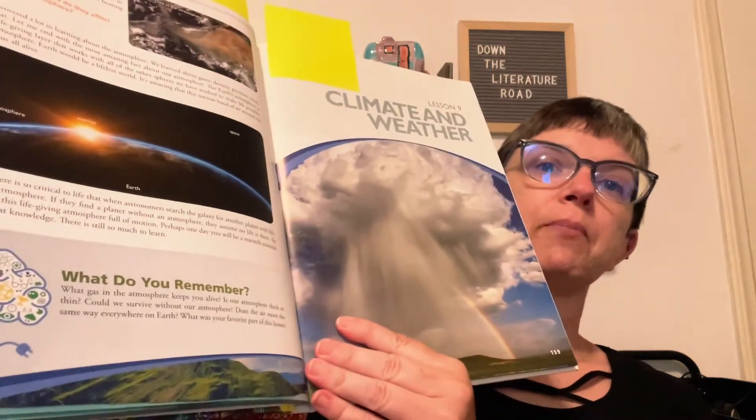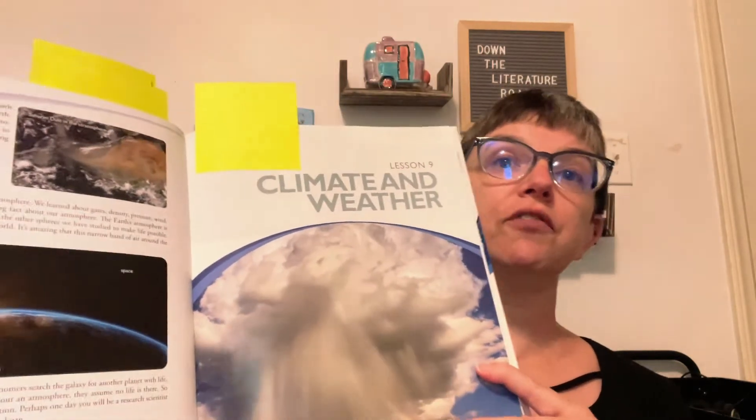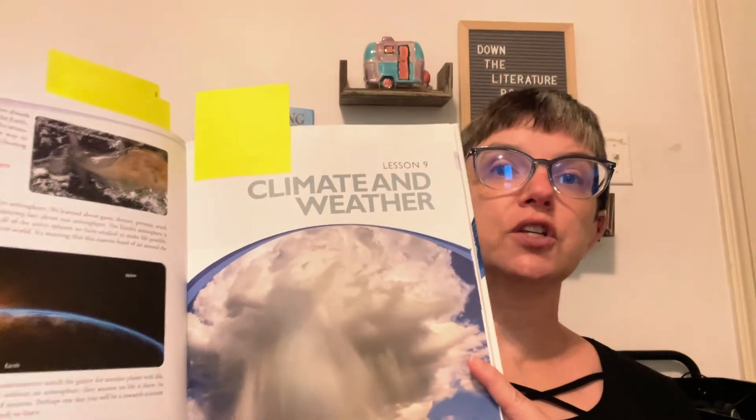At the end of each section, there's going to be a 'What Do You Remember' section. This helps to review the information that you have been reading in that lesson. Also, if you are not familiar with Apologia, their curriculum is written from a Christian worldview. So throughout the book, you're going to see references to glorifying God for his creation, and you're going to have science material that's presented from a Christian worldview. So this earth science curriculum can be a great addition to your science learning for your elementary-aged kids.